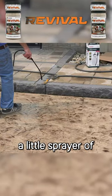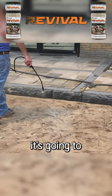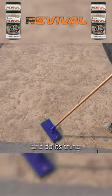So what we got to do is just have a little sprayer of water with us and we're just going to mist some water down on there. This way it's going to get rid of all those streaks and it's just going to level everything out and kind of let it run and do its thing.